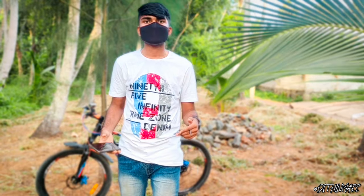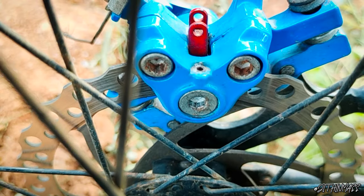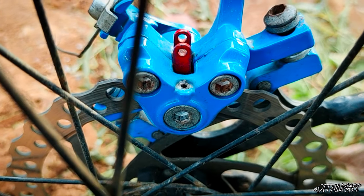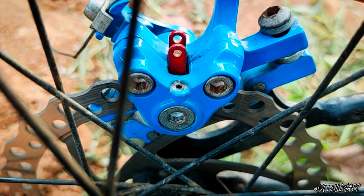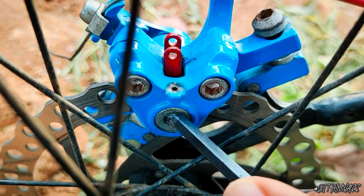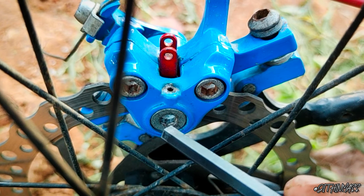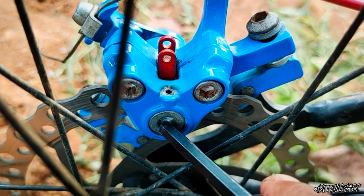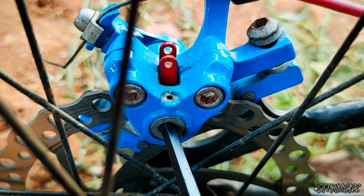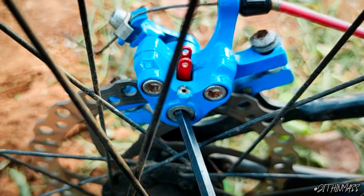Next, let's adjust the brake pads. We have to adjust the brake pads. Then we can adjust the brake pads.